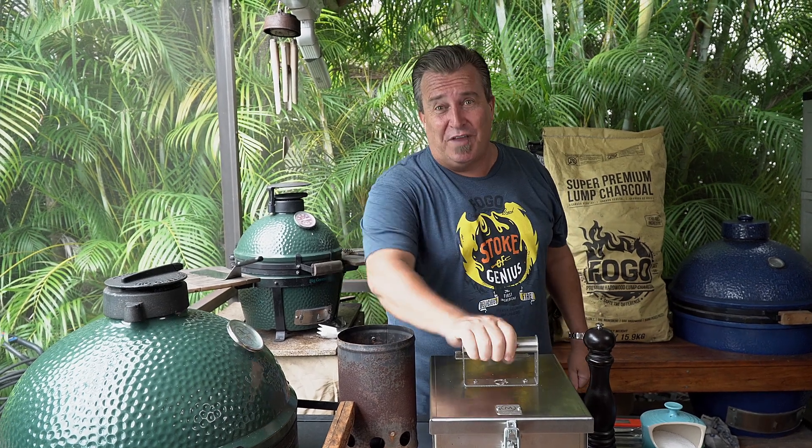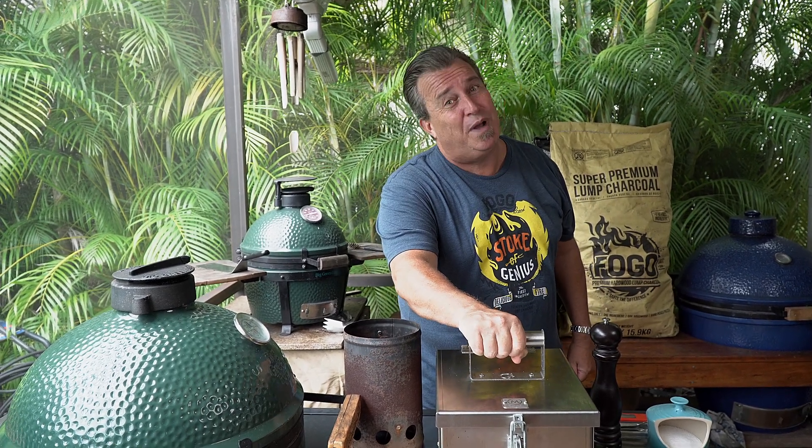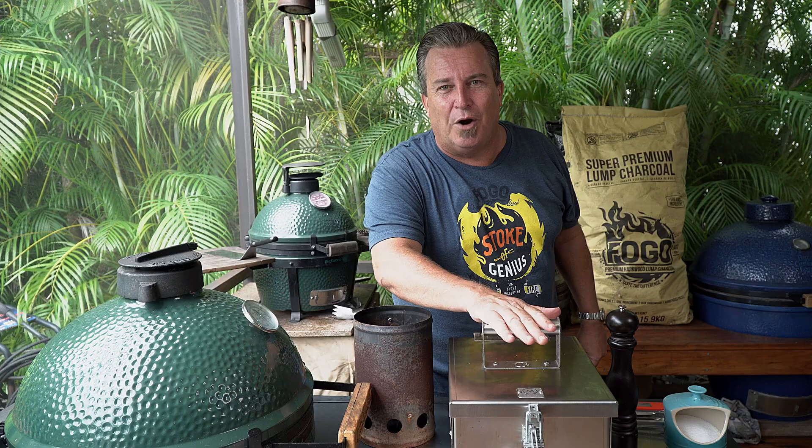Well, we're in South Florida. We were going to take our portable little grill to the beach, but it's about to pour, so that would be kind of silly. We're going to show you how to cook a steak in a competition portable backyard barbecue.